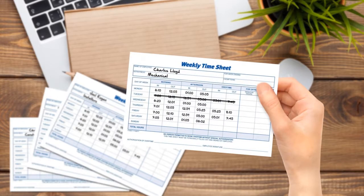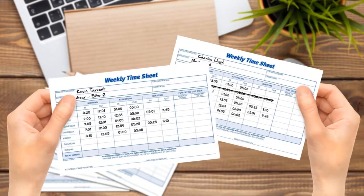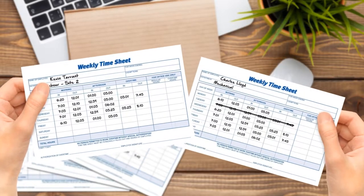The cool thing about ClockShark is no more having to keep track of paper timesheets, no more trips to the office to turn them in, and no more trying to remember your hours at the end of the day to fill out a paper timesheet. Most importantly, no more missing out on hours you forgot to add to your paper timesheet.